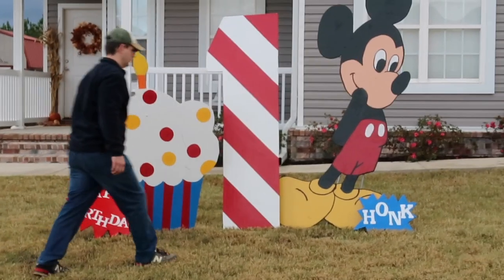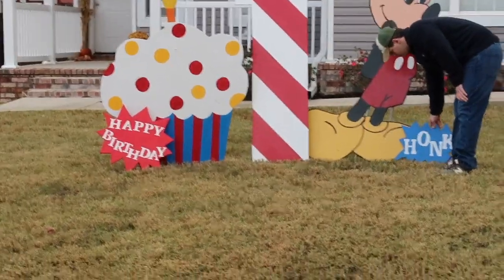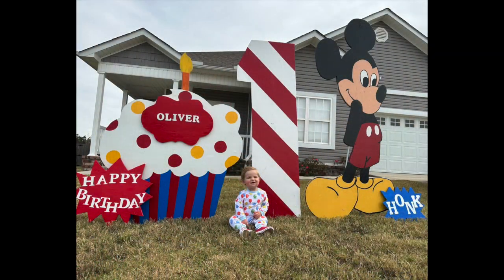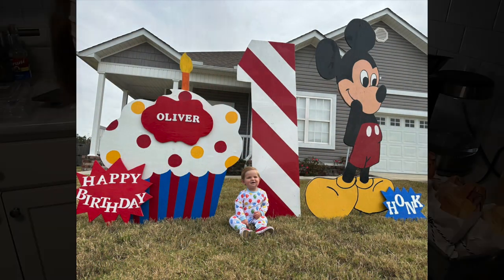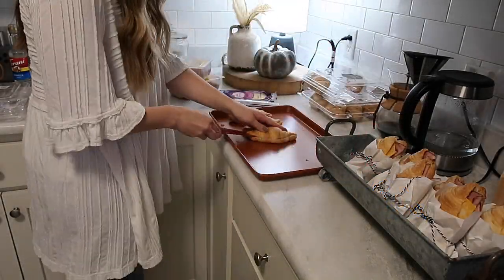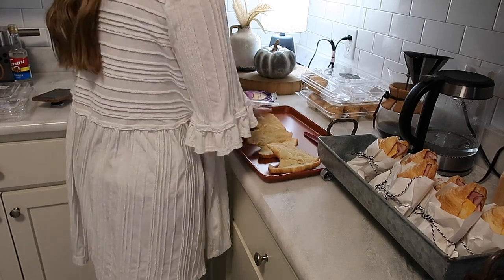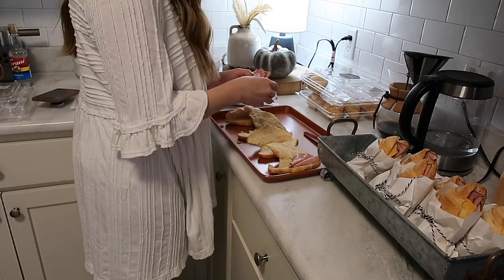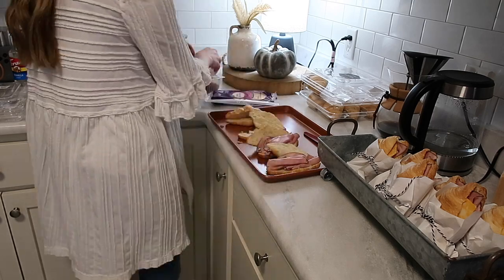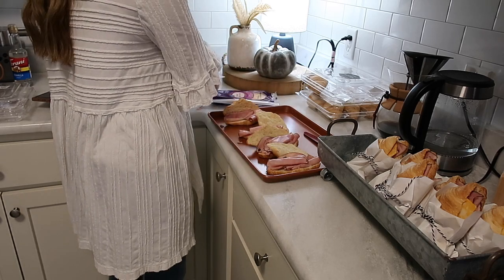The night before Oliver's party it rained, so Will was out the next morning fixing up the yard signs we had rented from a local company. It's the cutest little company with tons of characters to choose from — monster trucks, all kinds of stuff. Right now Oliver is on a Mickey Mouse kick so he thought this was the greatest thing ever. It didn't really go with the cow themed party but it was so cute and he really enjoyed it. It was actually out there on his real birthday and they let us keep it all the way through to his party.